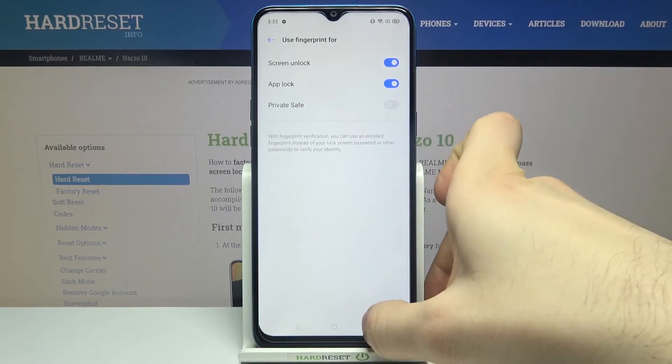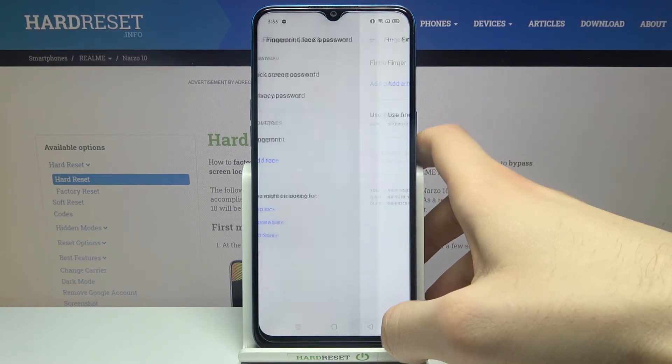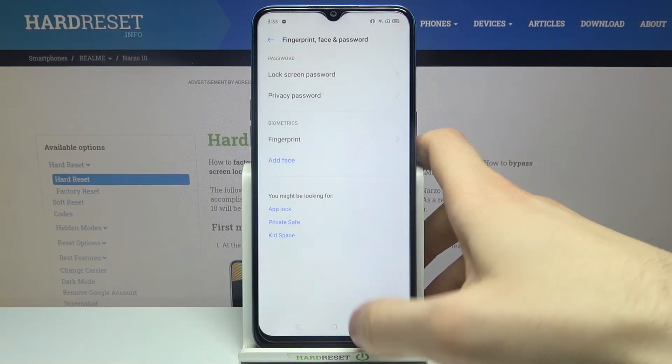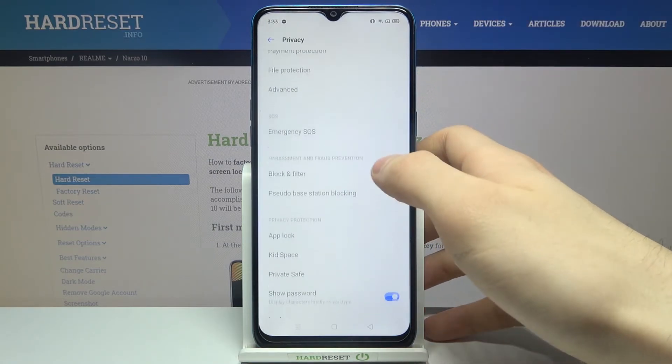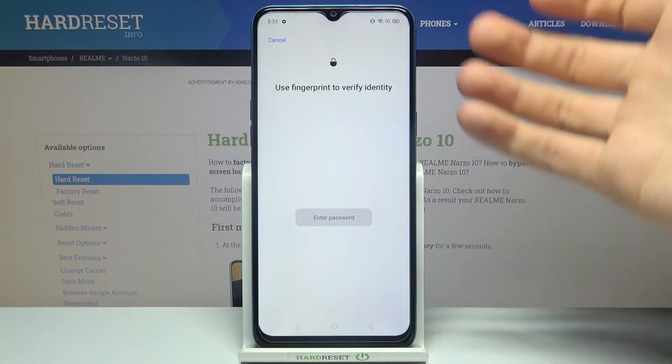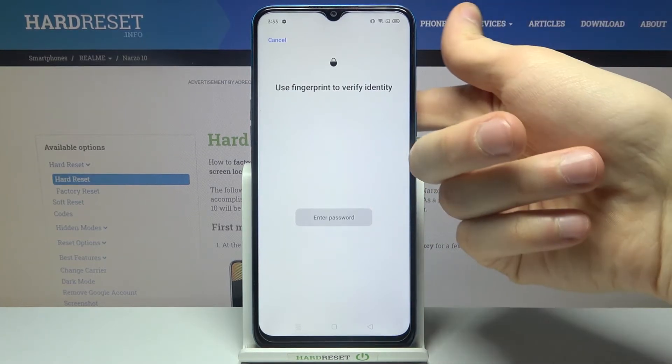Now the App Lock is enabled. To lock apps, go to the Privacy section, then go to App Lock, and use your fingerprint to verify your identity.